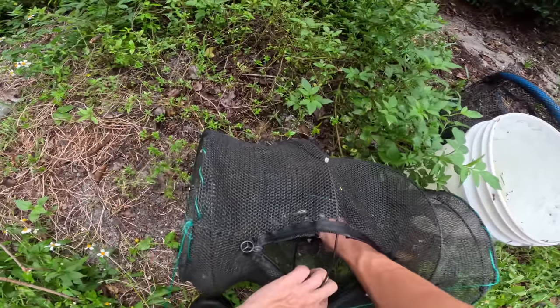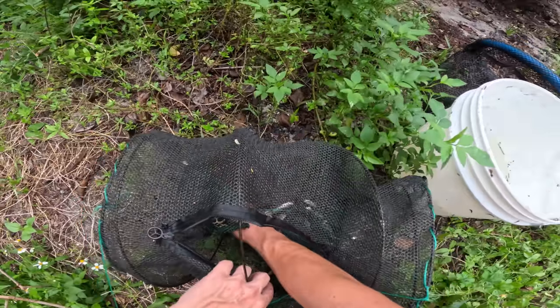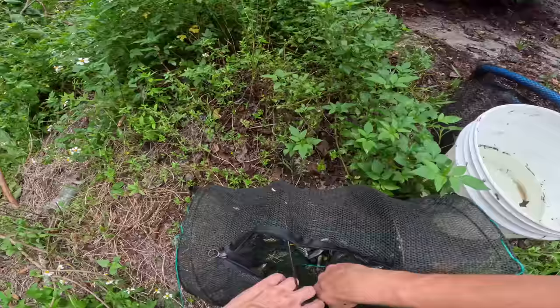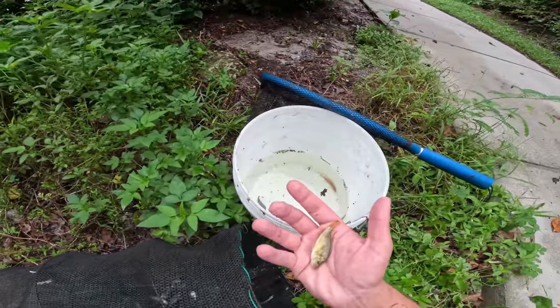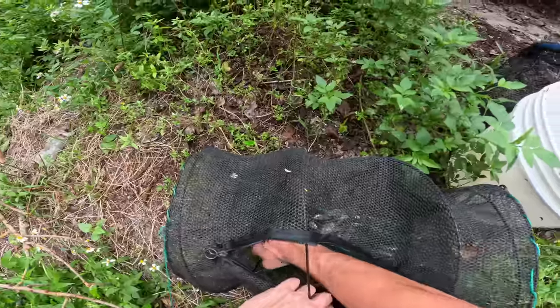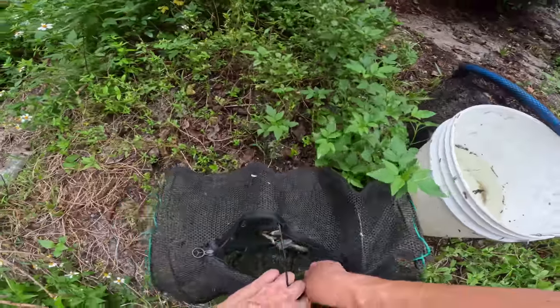Right off the top — a beautiful little baby oscar! Gorgeous little fish, get him in the keeper bucket. Another one of these nice mystery fish — and an eastern happy cichlid. One of these mystery fish right here — beautiful little dude, get him in the keeper bucket with the rest of his friends. A nice little male eastern happy cichlid — not the best color on him but still a pretty nice fish.